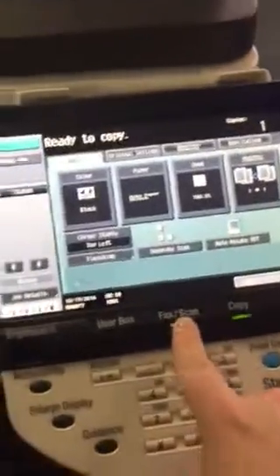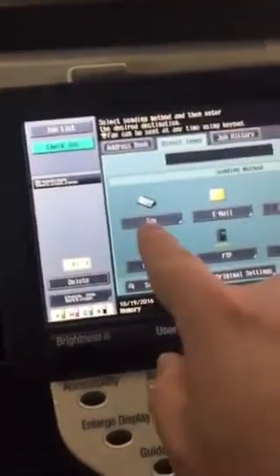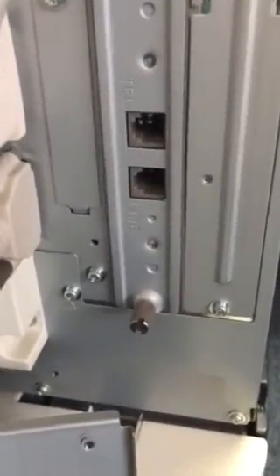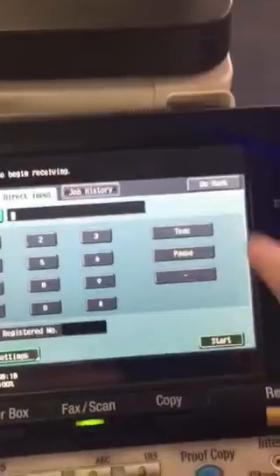Once it comes up, if you click on the fax/scan option and click on direct input, you should see the option now for fax. A way to test would be to plug your fax line in. When you plug the line in, you're going to have two options — one's going to be for telephone and one's going to be for line. Line is the one you're going to want to use, and that's the one on the bottom. So plug into there. Once you're connected, if you click off-hook you should get a dial tone.